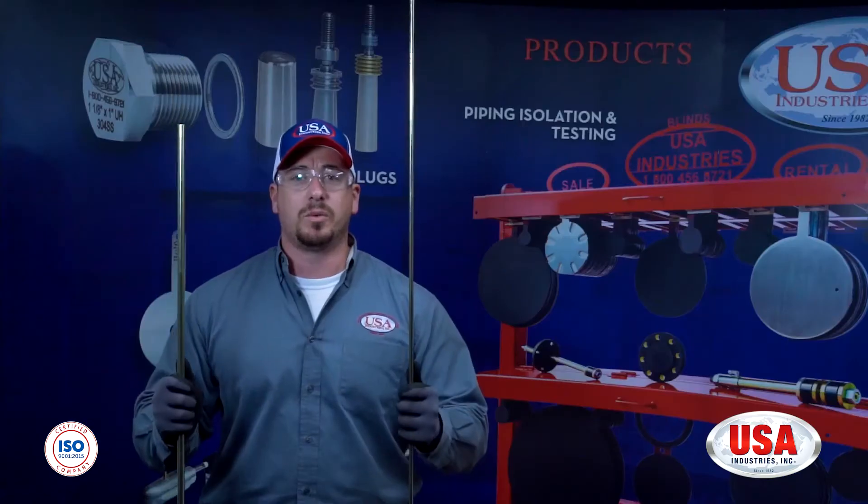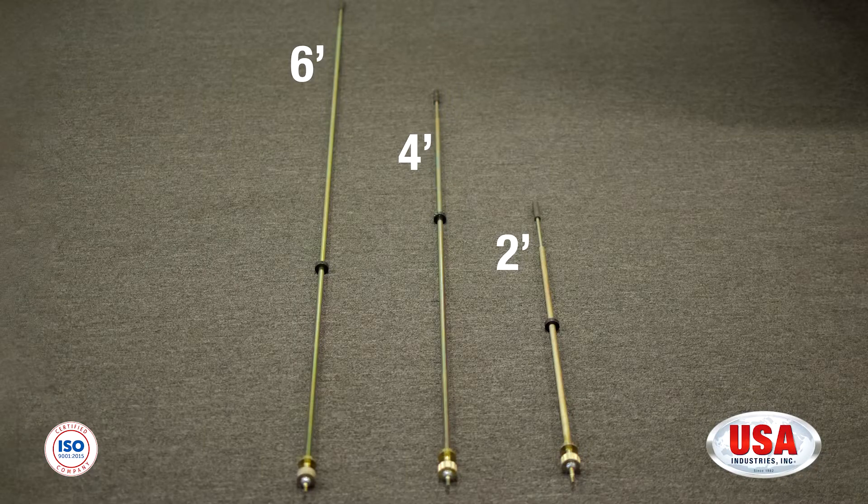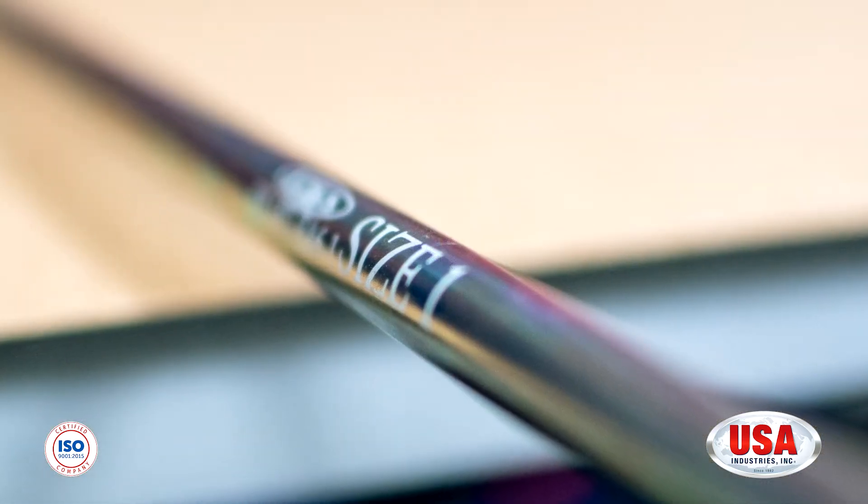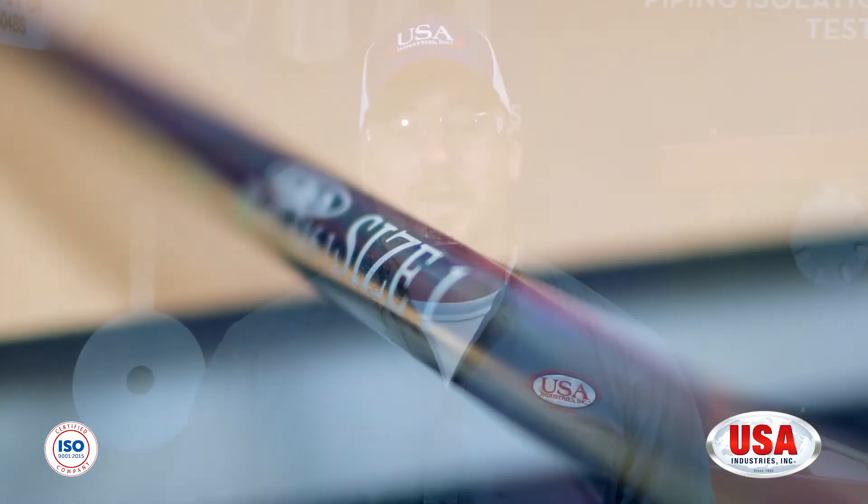In order to make it a Far-In Pull Rod Assembly, you need to add the Reverse Thread Stud and your Far-In Plug Collet. Extension rods and compression sleeves come in size 1, size 2, and size 3, and they also come in 2-inch, 4-inch, and 6-inch. We're going to be using a size 1 Channel-Head Pull Rod Assembly because we're going to be installing a size 555 Snap-It Junior Plug.